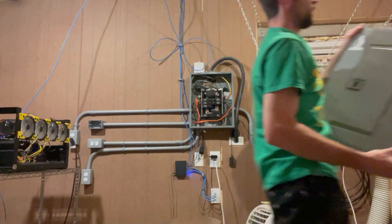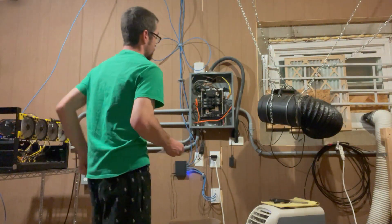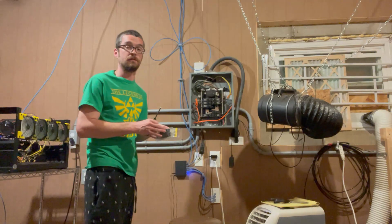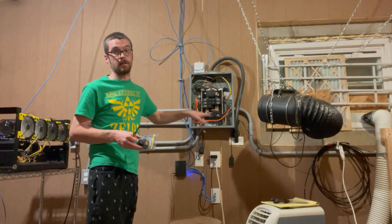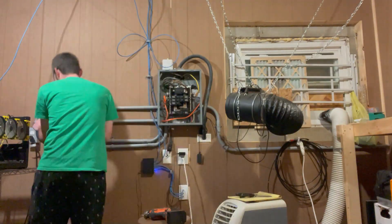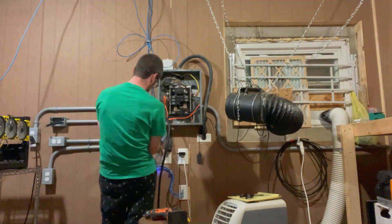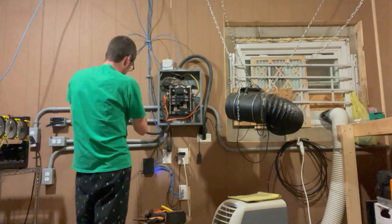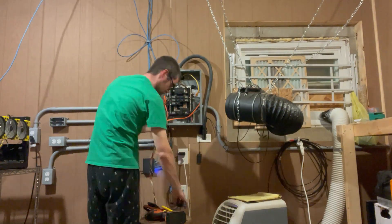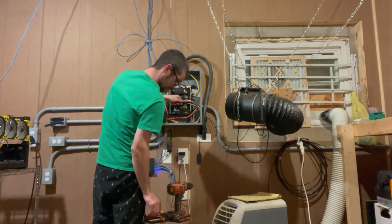Remember - do not try this at home unless you know what you're doing, especially if you're going to leave anything on like I'm doing. The plug I'm working on will be dead, but when I'm wiring it into the breaker I need to be careful not to touch anything live. First thing we'll do is run the cable.